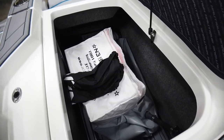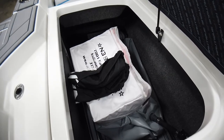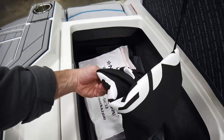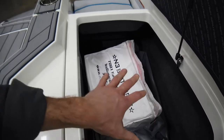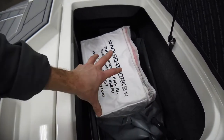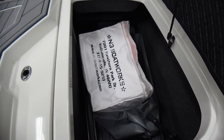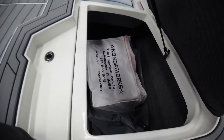The nice thing about these pro ballast bags is that when they fill, they aren't eating up all of your storage space back here. You can see we have life jackets and a platform cover — those can stay in there while the bag fills and drains. There's still usable storage on top of the bag.